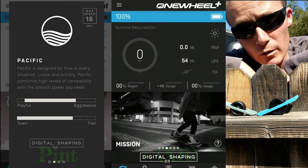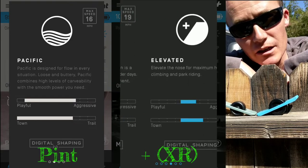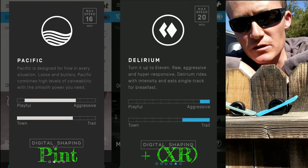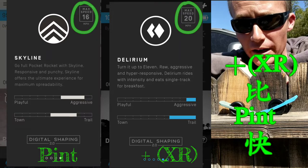The OneWheel Pint and the OneWheel Plus — the biggest difference between the two of them, I feel, is the top speed. That's the most important difference between the Plus and the Pint. You get a higher top speed with the Plus than you do with the Pint.